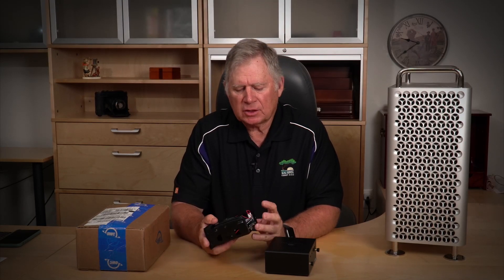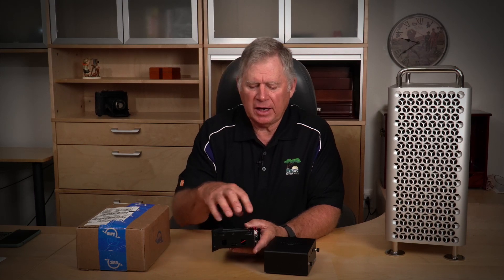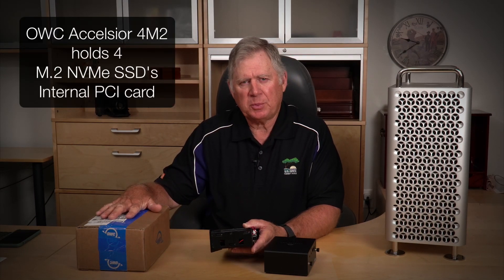As an external device, it uses Thunderbolt 3, and I've been a little disappointed in the speed. I thought I really need to get some internal speed. I didn't buy my Mac with a very large SSD, so what I've decided to try is taking these out and putting them into an OWC Excelsior card, which is a PCI card.